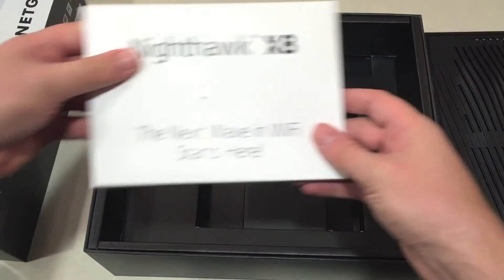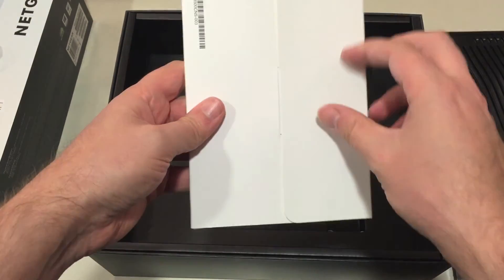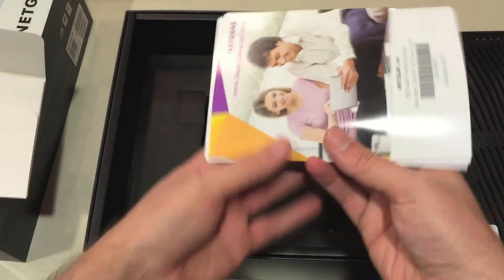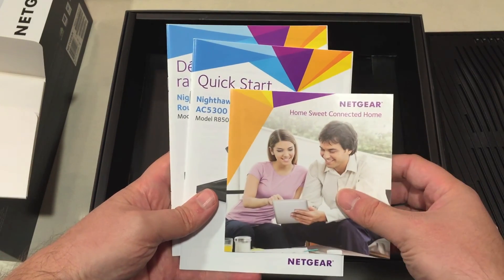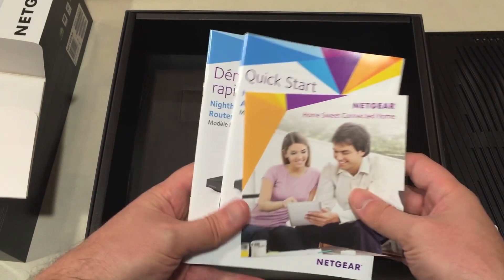Going back to the manual — the full manual is available for download in PDF form from Netgear's website, but this is the Quick Start Guide, available in both English and French here in Canada. That'll get you up and running and explain some of the features in the router, including port aggregation, which you need a compatible device to use.